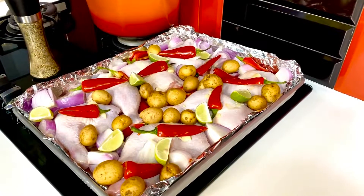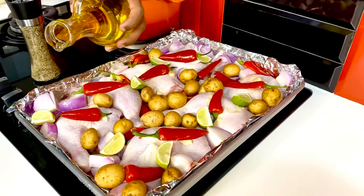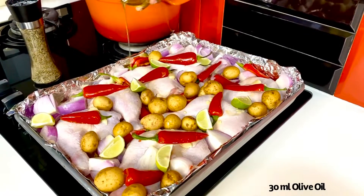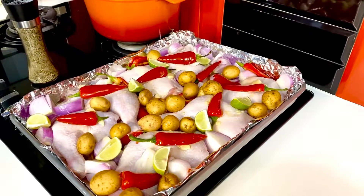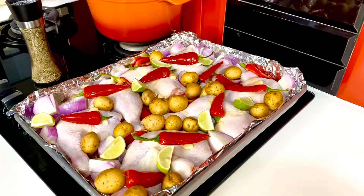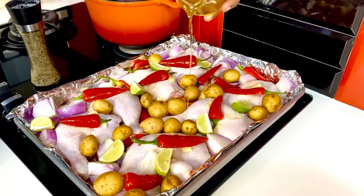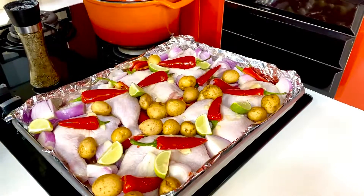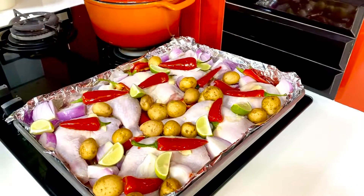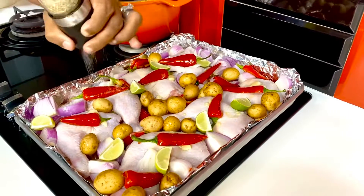This gorgeous tray of color now gets a light drizzle of about 20 to 30 ml of olive oil, just going on top. With everything merging together, just sprinkle some on the onions, the potatoes, the chipotle peppers, and the lime so that all the flavors burst in the tray.